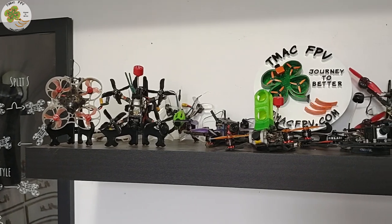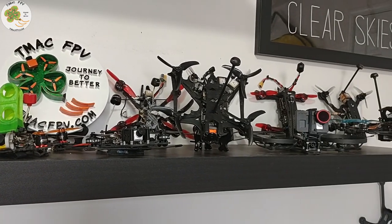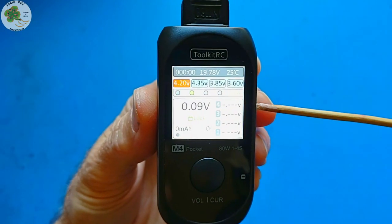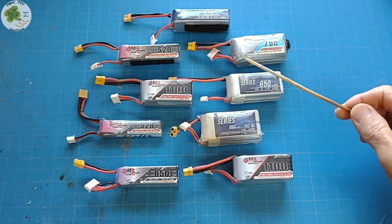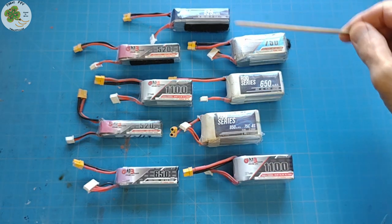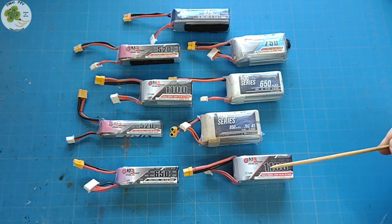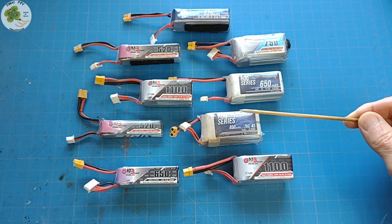If you're familiar with the channel, you know I fly micro FPV quadcopters from whoops through those that spin two to four inch props. In my opinion, that's where this little Toolkit-RC M4 Pocket Charger really shines. Each one of those quads uses a LiPo battery anywhere from 2S to 4S, such as these with a 520 milliamp hour capacity to 1100 milliamp hours — right in the sweet spot for this charger.